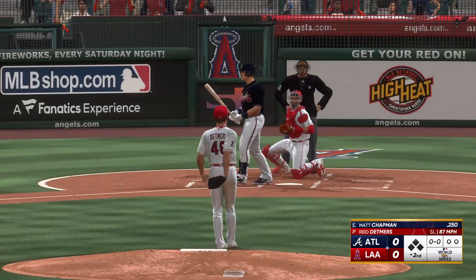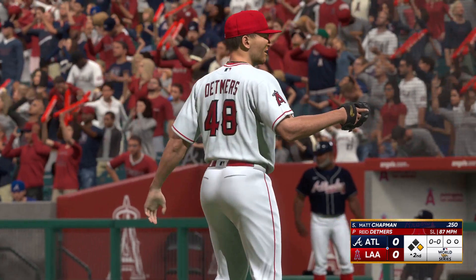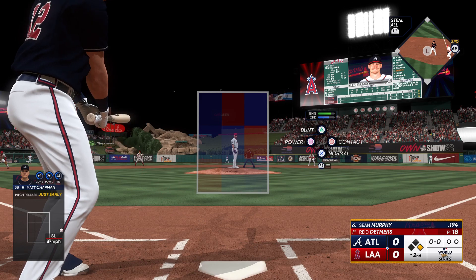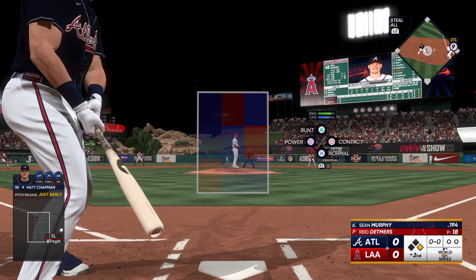The 3-2 is off the outside edge, and that is ball four. A breaking ball in that 3-2 count kind of tells you that's the pitch he has the most confidence in right now. Just couldn't find the strike zone.